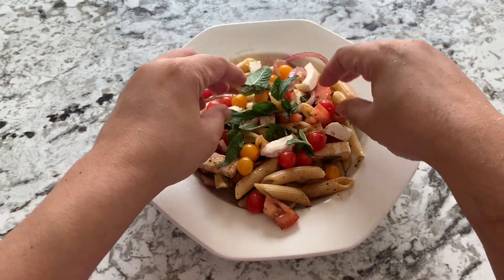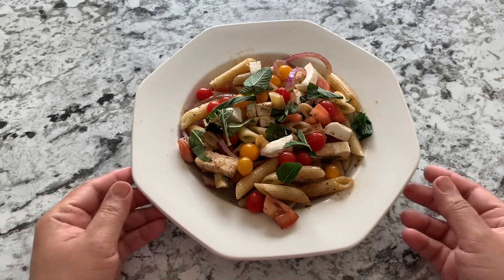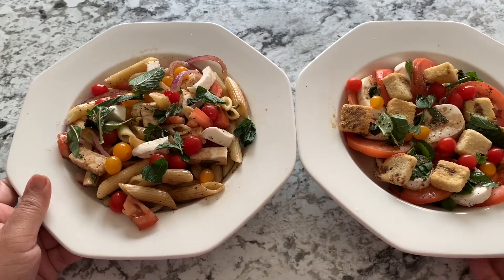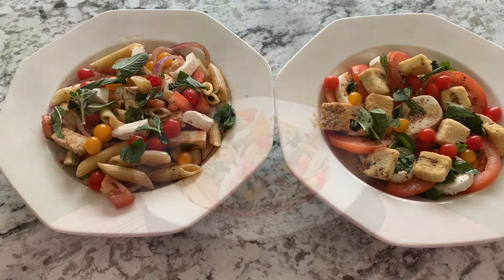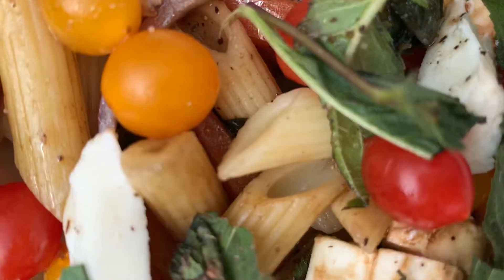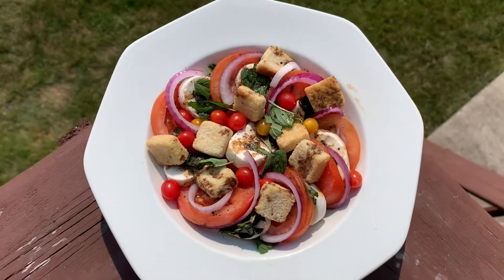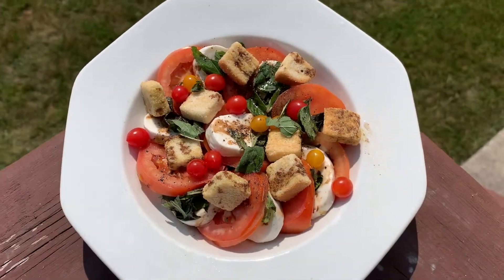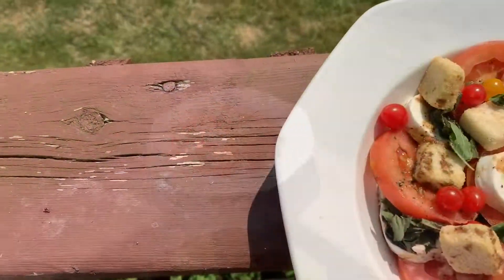Both are amazing! This one has pasta in it — if you want a lighter version you can have the other one. This one would be more of a full lunch and that one would be like a first course. Here they both are — the apple of my eyes, both of them! I hope you'll try making them and love them as much as I do. Make them for your loved ones and let me know how it was in the comment section. Please like the video, subscribe, and hit the notification bell. Have a lovely, wonderful, amazing day and stay safe — bye!